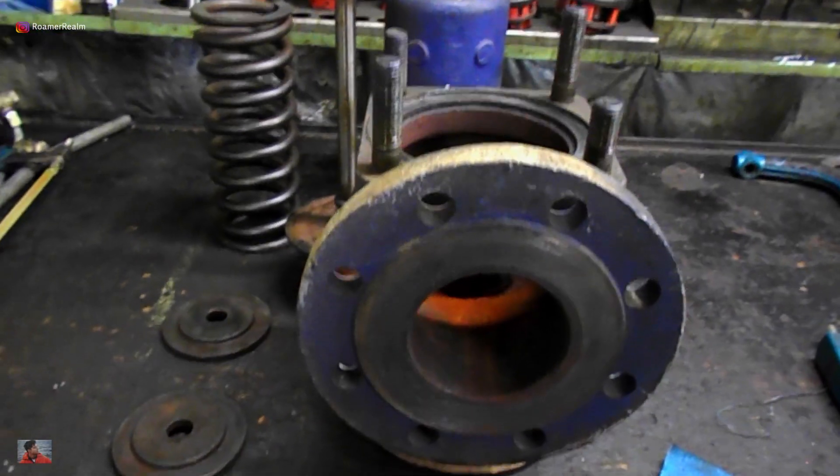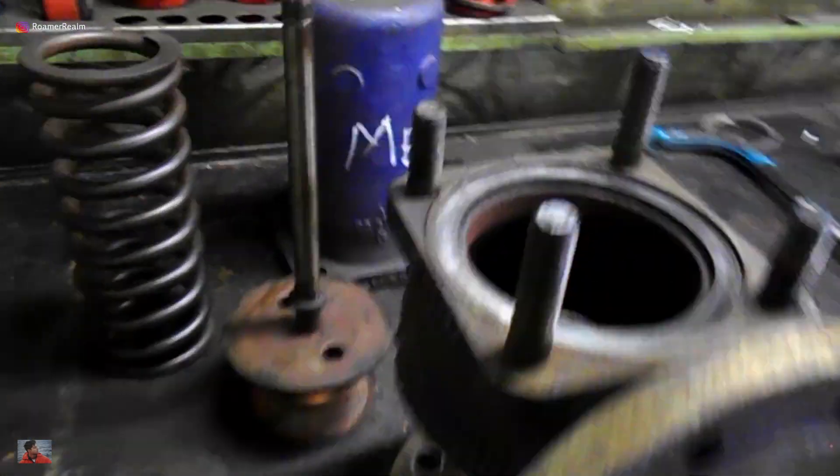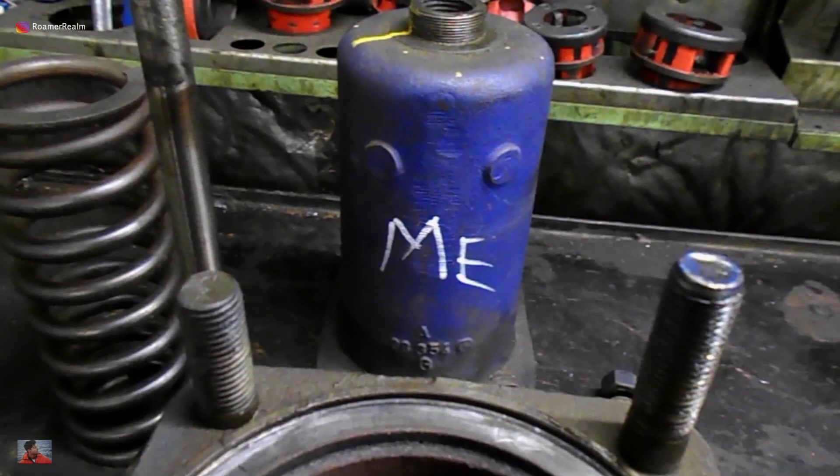I've dismantled the safety valve and here you can see the components laying on the workshop table. The valve was earlier removed from the main engine exhaust gas economizer.